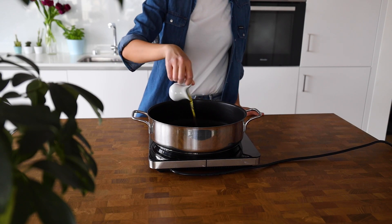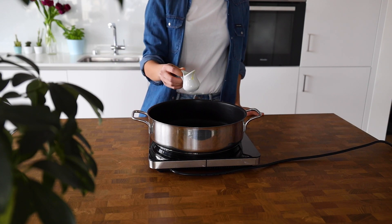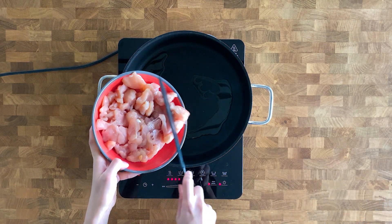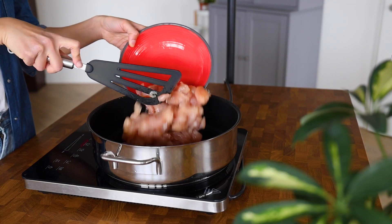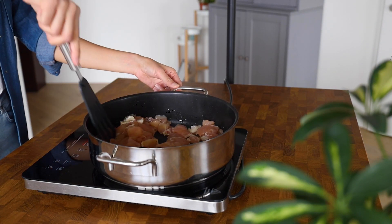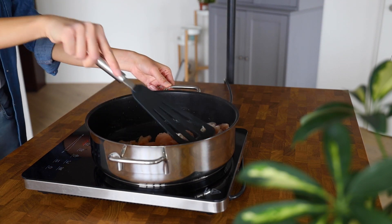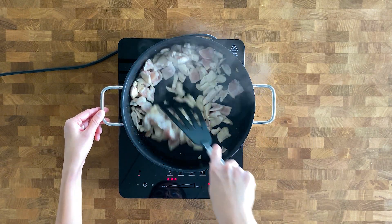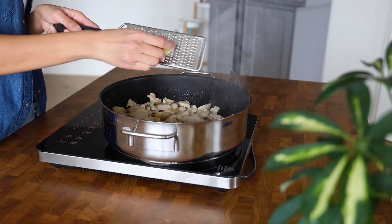We're going to start by heating two tablespoons of oil in a large frying pan over medium to high heat. We're going to add chicken breast to the pan and cook for five minutes, turning occasionally until sealed.